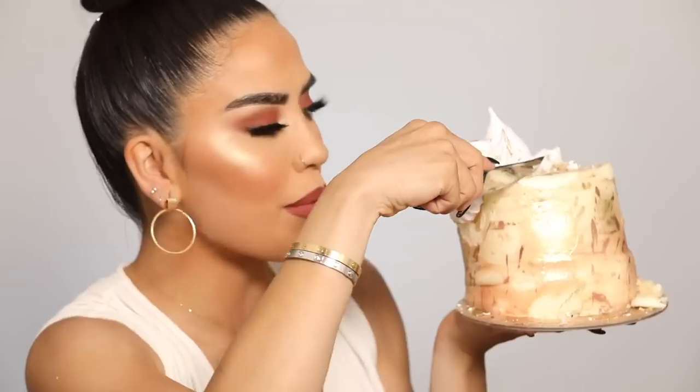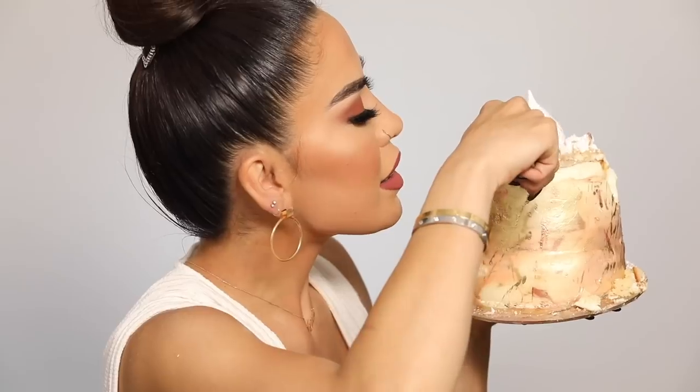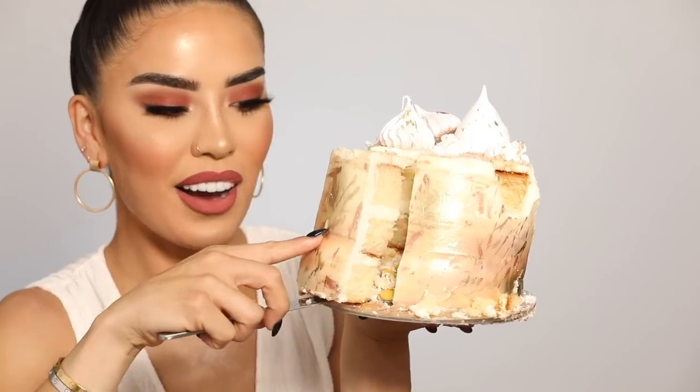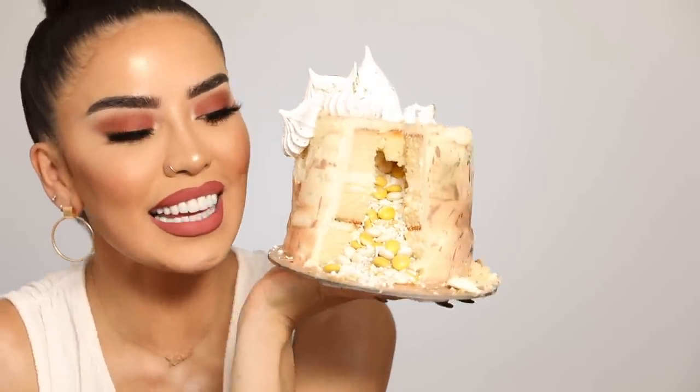I'm going to show you guys how to achieve this look with their translucent setting powder. If you're new to this technique or just want to learn, grab your products and follow along. But first, let's cut this cake — I want to show you how it looks inside. It's a piñata cake! It's safe to say I'm better in the makeup industry.